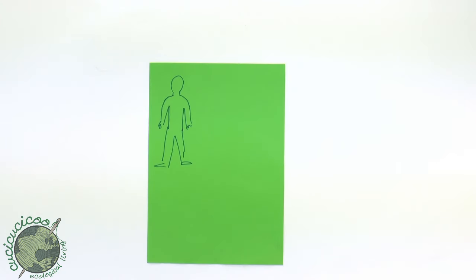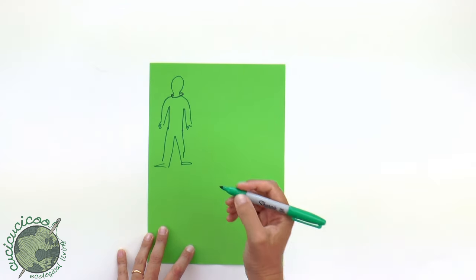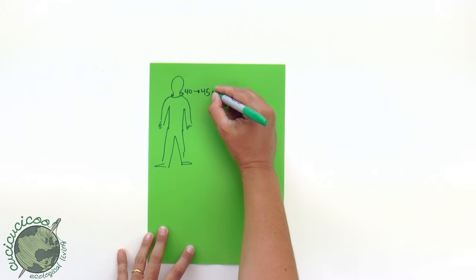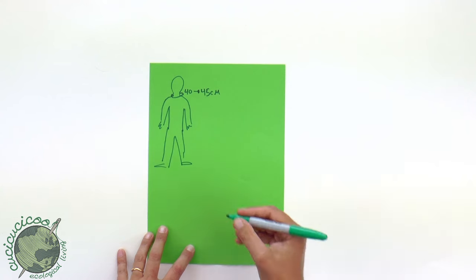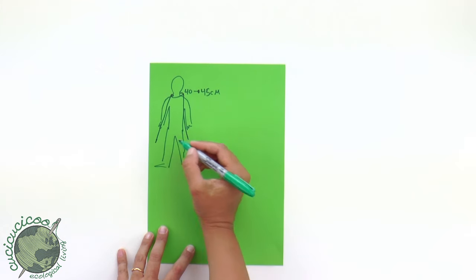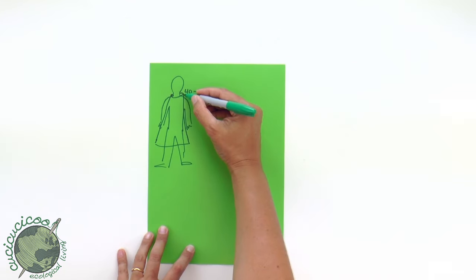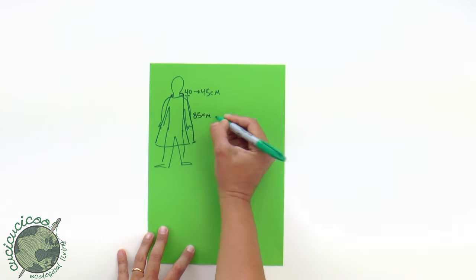First, let's take some measurements. We need to measure around the neck of the person. In my case the measurement was 40 centimeters, which we're going to make a little bit bigger to 45 centimeters to make space for the rigid collar. Then consider how long it's going to be — you can make your cape longer or shorter. I want it to go to around the knees of my son, so the distance from the neck collar to the bottom was 85 centimeters.